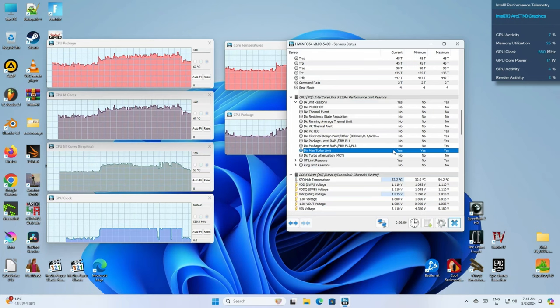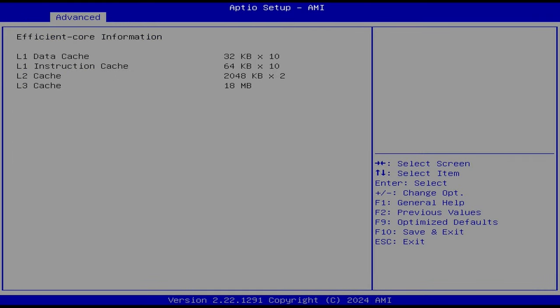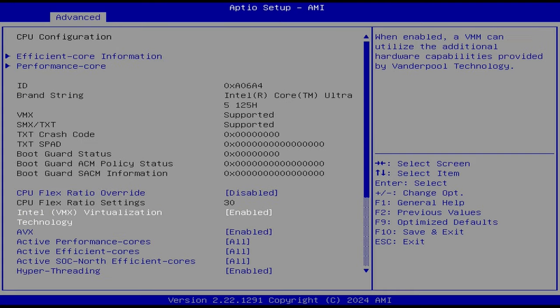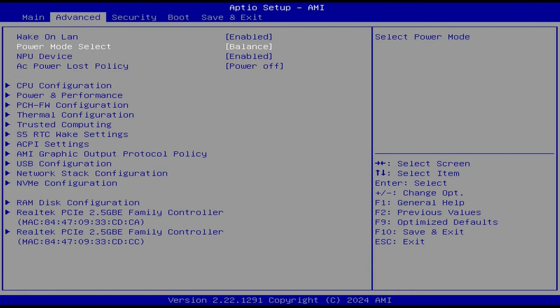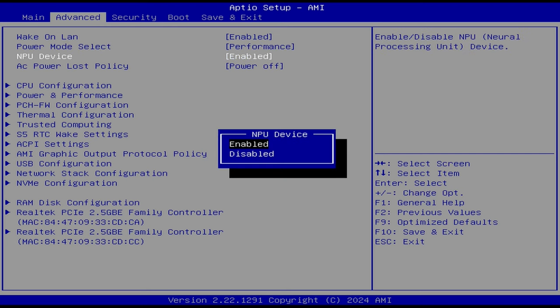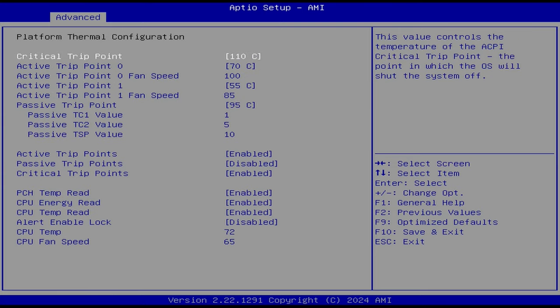We can see from these charts it does get pretty hot, but maybe GMK Tech can fix it in a future BIOS update. Perhaps there's a setting already in here, as this BIOS is extremely complete. Options we can change include power mode, turning off the AI function, altering power limits, and fine-tuning fan settings.